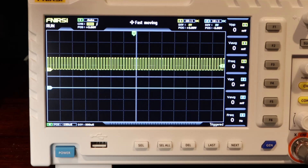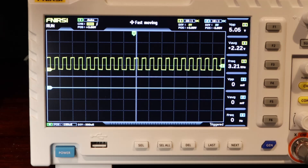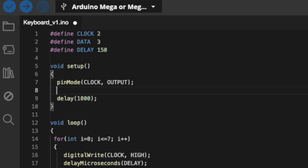While this first waveform generated properly, I think I need to increase the delay to extend the square wave and make it more reminiscent of what we saw from the keyboard signals on the Model 2. Now that I have a decent square wave for the clock, I'm going to work on the data signal next.